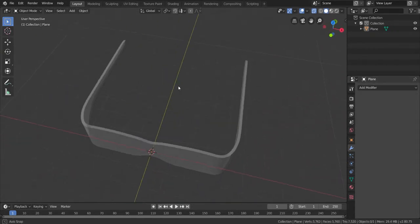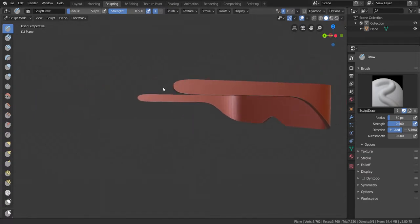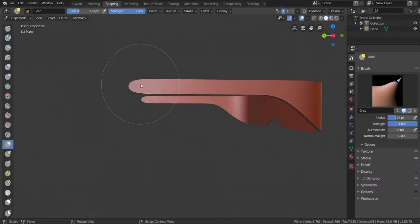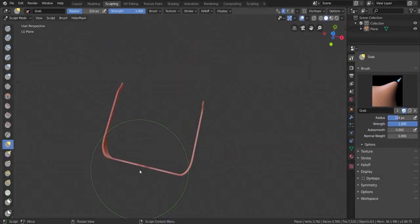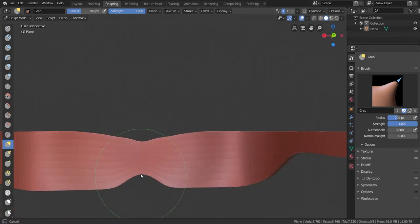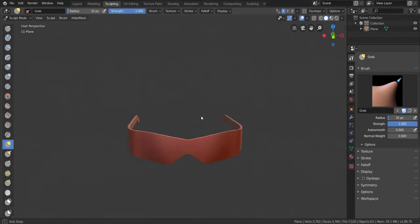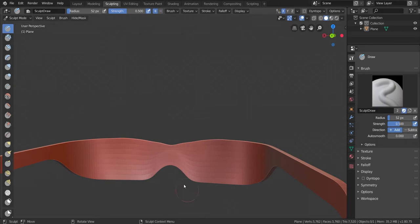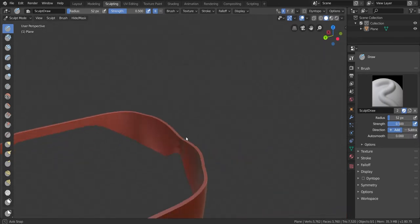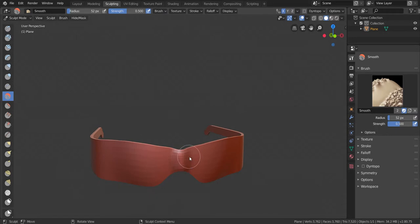Now it's starting to look like sunglasses just a little bit, but we're going to need to go to sculpting. I want to make it look just a little more like sunglasses on the back part here. Use the grab tool, press F to make the brush bigger, and bring out that oval shape just slightly. Okay, so now it looks like perfect sunglasses — slightly perfect but not too perfect. Use the draw tool, hold Control and push it out slightly to make a nice bevel shape. Then smooth it out with the smooth brush.